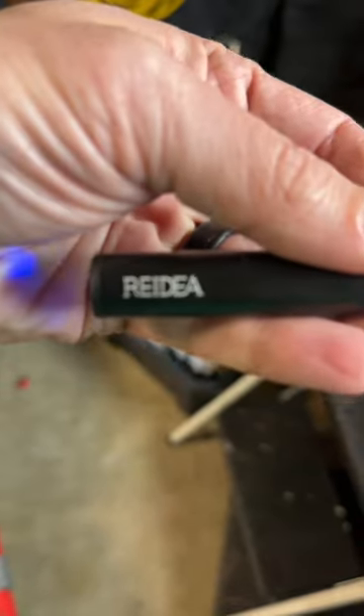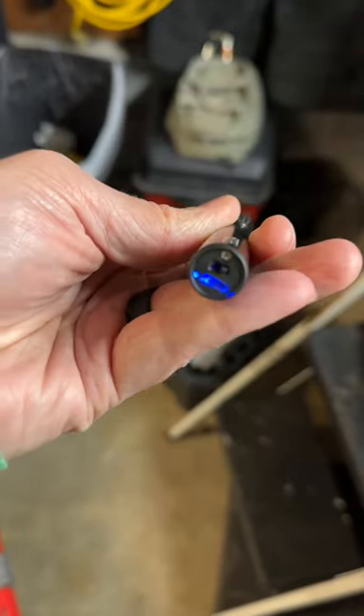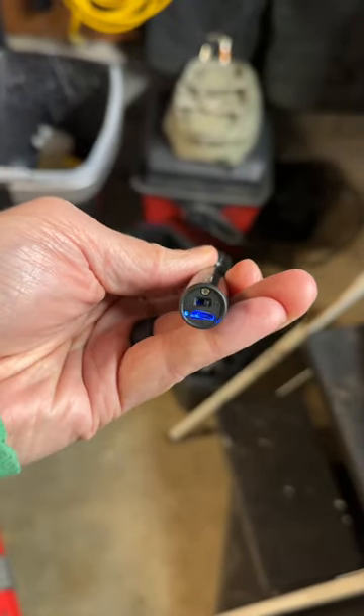It's by Raida? Raida? Who knows. It charges via micro USB, not USB-C.